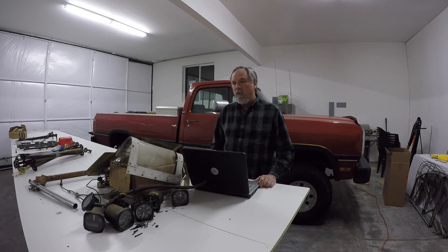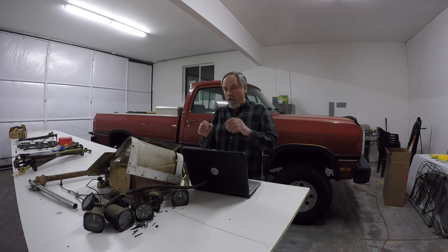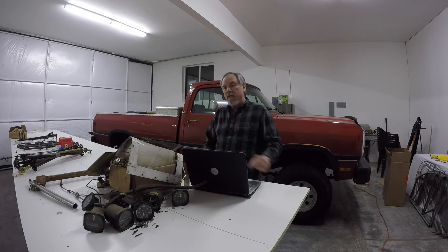The problem with those CNC kits is the price. It turns a $1,000 to $1,200 budget — depending on what airplane you're building — into about a $3,000 or $4,000 price tag. That $4,000 sends most people back to the eyeball, mark, and hand-cope method.